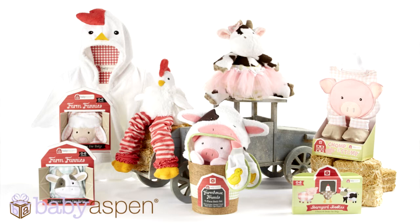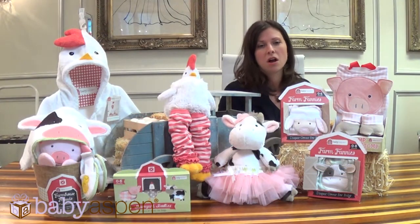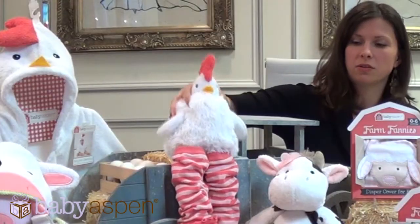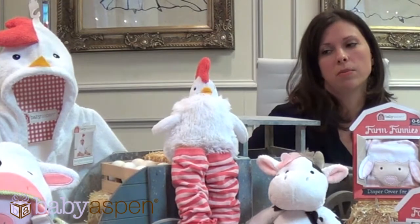A little bit of everything that we do well, like our Trump and Stomp, our bloomers, our plush plus one items, gift sets and robes. We also have a little twist on our plush plus ones using some new items like bloomers and leg warmers.